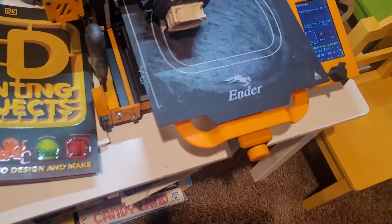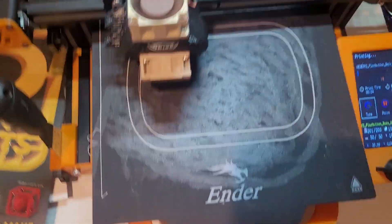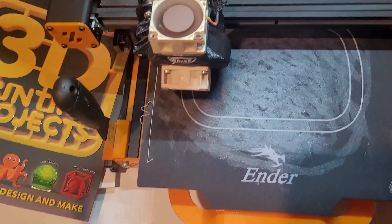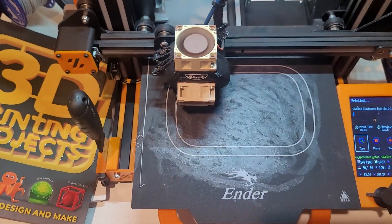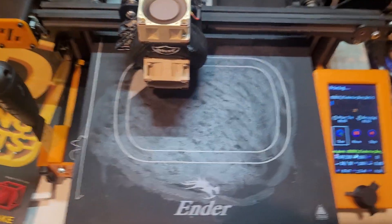I'm on my 3D printer real quick, and you might see all the sticky stuff — it's actually the glue that you have to put on before the filament, because this kind of filament doesn't stick unless you put the special glue on. I'm doing that, and by the shape, what do you guys think this is? Make sure to comment down below.